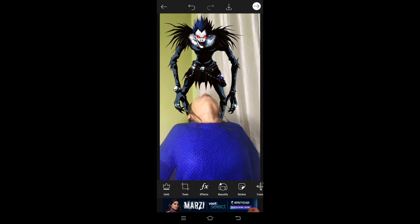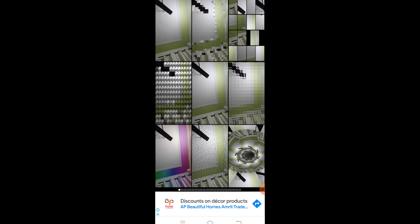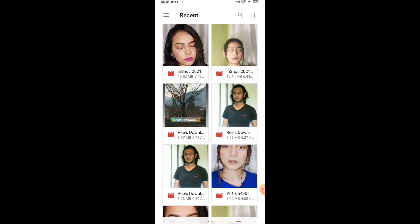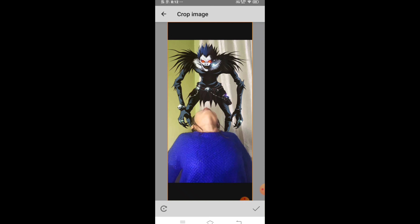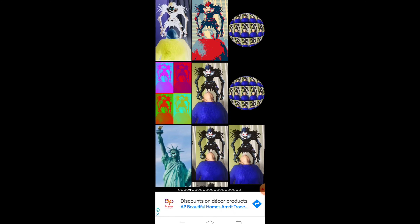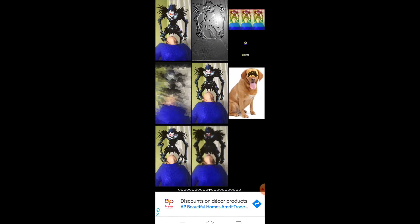Now go to the sticker section at the bottom, click it, and type what you need — for example, Goku. I also tried Death Note earlier. If you search Goku or any character, you will get all the stickers. I am going to use Death Note since it is trending. I will take the first sticker and then erase and remove the photo background from the bottom and from the top.